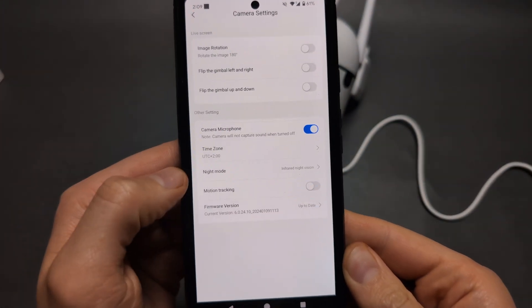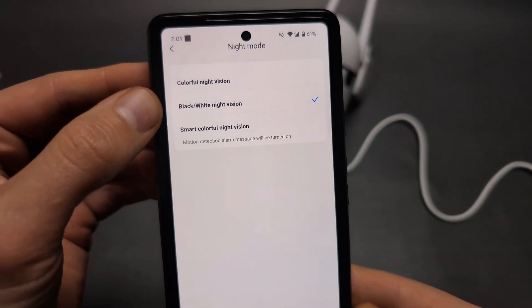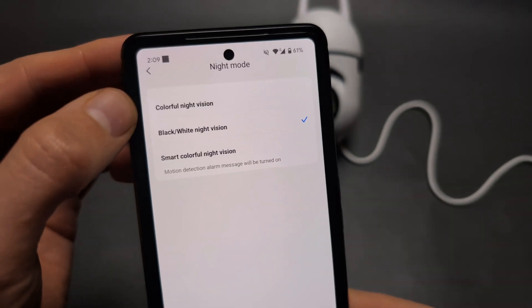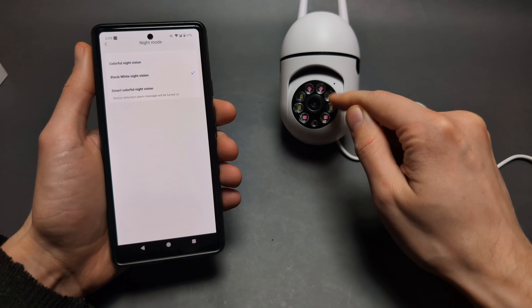Then click night mode and make sure to select the black and white night vision — this is the infrared night vision. By default, it's set to color night vision.